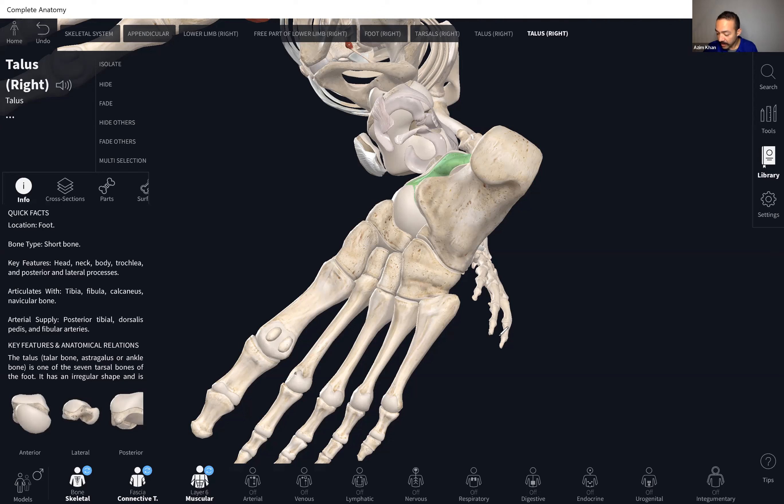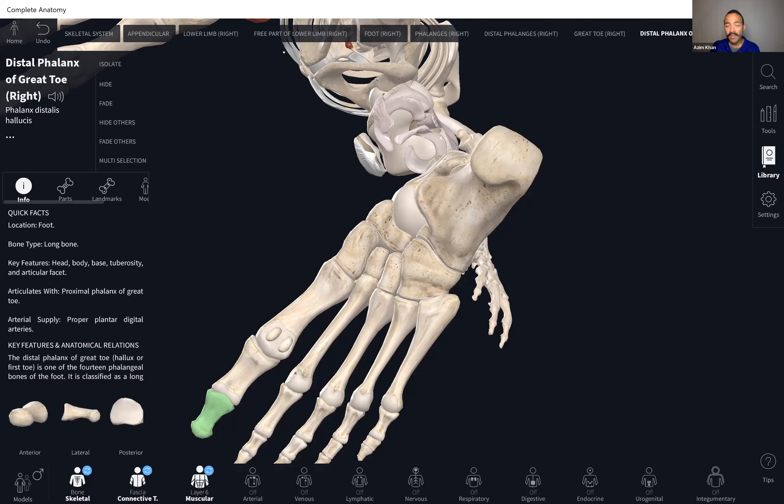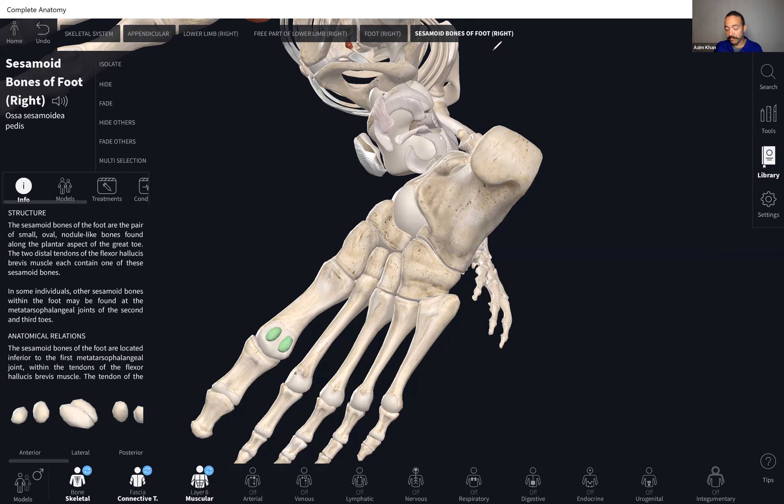Looking at the hallux, remember there's only a proximal phalanx and a distal phalanx of the hallux — there is no middle. One more thing to point out: do you see these two small structures? Those are sesamoid bones. The largest sesamoid bone, the one you need to know, is the patella. But there are also really tiny sesamoid bones at certain places like your hallux, to allow for a more pulley-like motion at those joints.